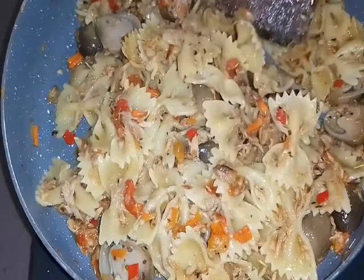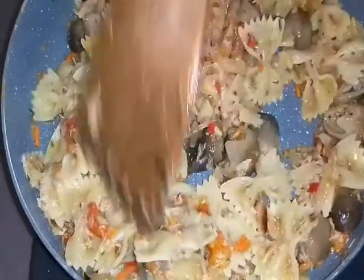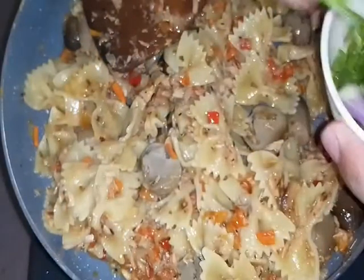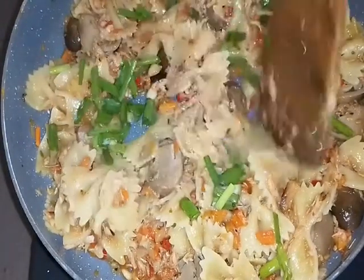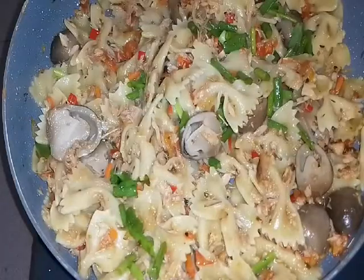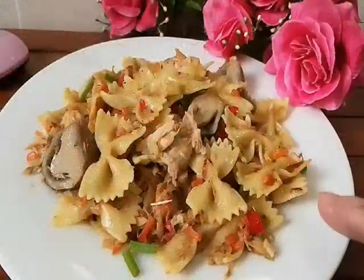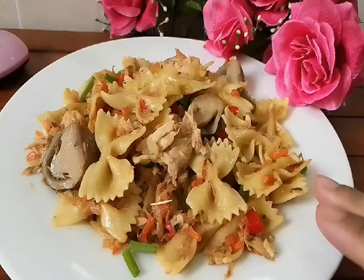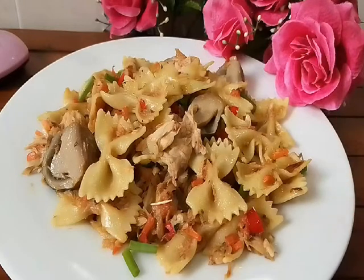Now ready to be served. But before serving, we need to sprinkle it with spring onion - daun bawang first, to add a bit of green color. We sprinkle with spring onion and garnish it nicely. And now ready to be served. So - ta-da! This is our bowtie tuna pasta. My version PortuJawa. So now I'll zoom in for you.